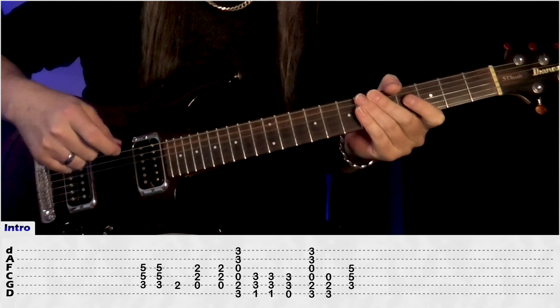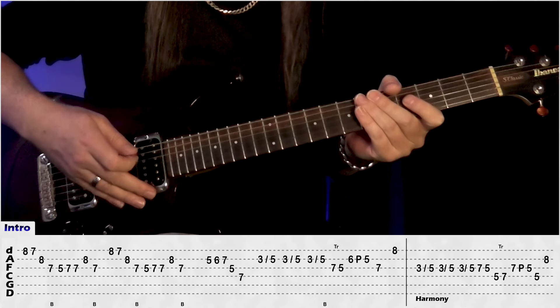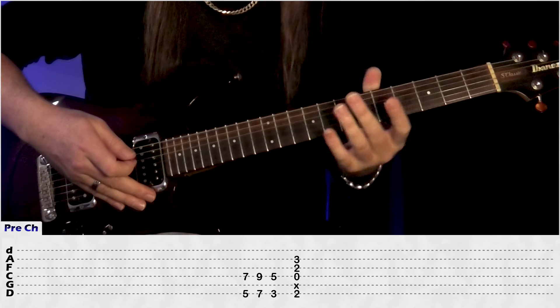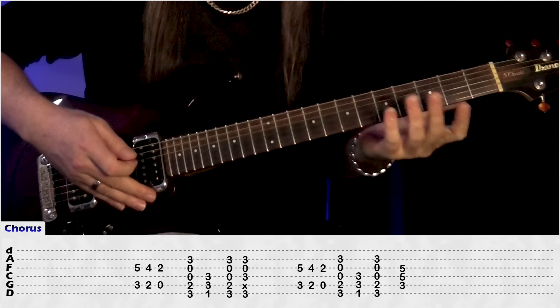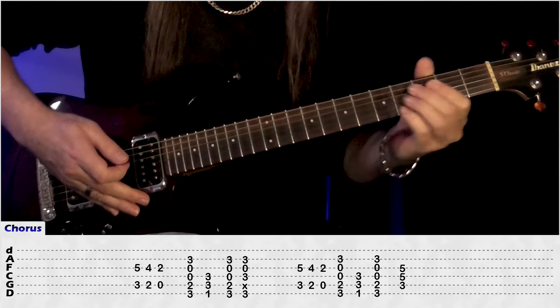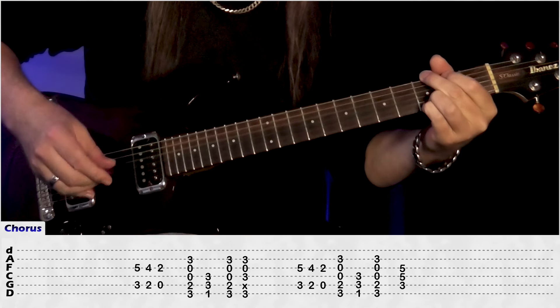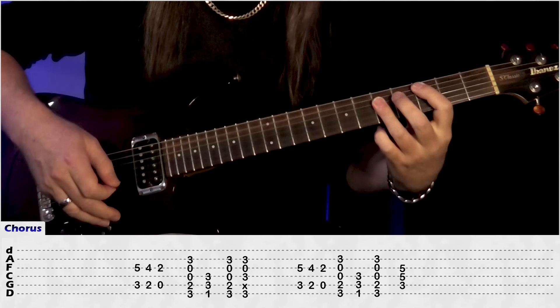And from there we go back to the intro — guitar 1 and 2 are the same — back to the verse where we don't play, back to the pre-chorus which is the same, and then we do the chorus again. The only change here is we're going to end on the C5 power chord, so we're going from the G, F, G, and finish on the C5 there.